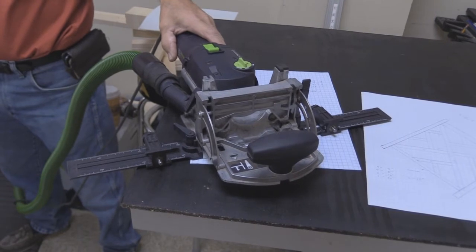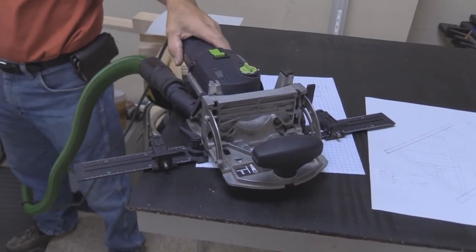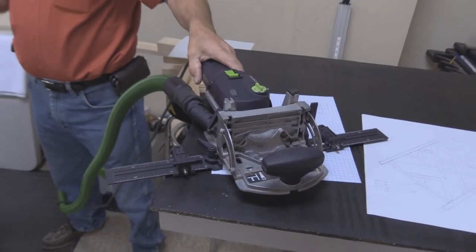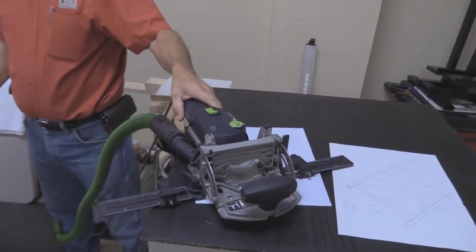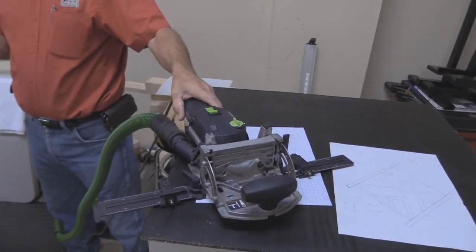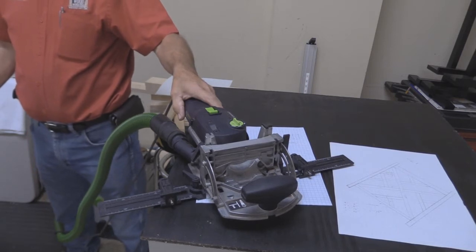I can guesstimate 12.6, and if it didn't hit the mark when I go to put it together, I can go back, move it over a half a millimeter, and run it in again, which is a lot quicker than taking a chisel out and trying to cut another sixteenth of an inch off of your mortise.